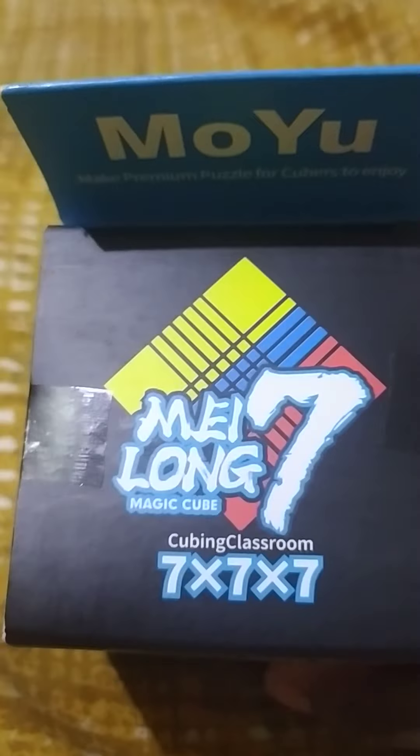Hi guys, today is a new video — we are unboxing a MoYu 7x7x7. Who cares about the instructions, right? You can see that's the instruction paper. Let's go back out and see this too. This is my newest puzzle. Let's open it — come on, I can't open it on one side. Okay, now it's going to be opened.